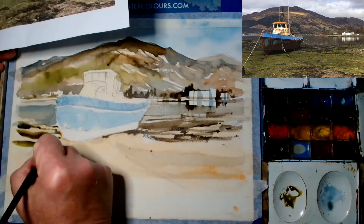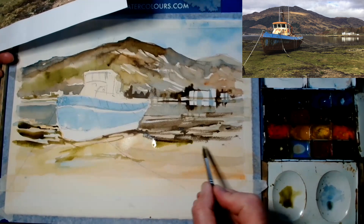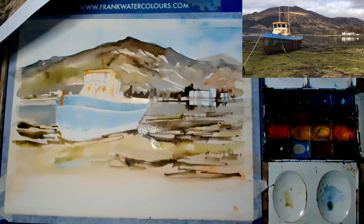As an artist you can afford to move things around with your composition. Turner did that very often with his paintings — he'd even move castles from left to right to suit his composition.